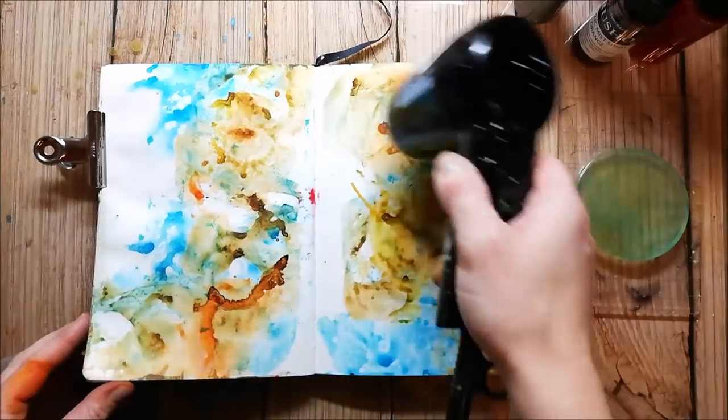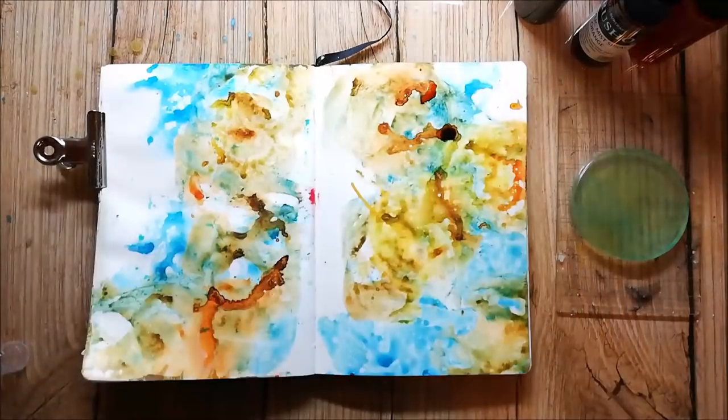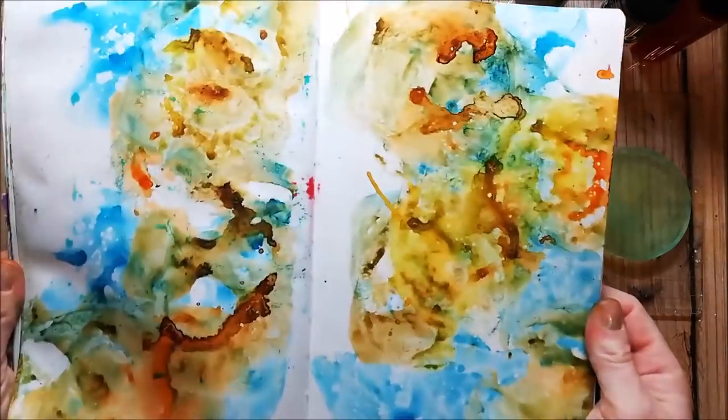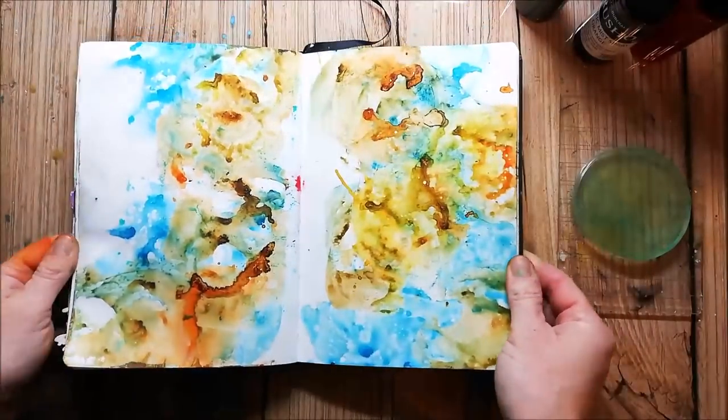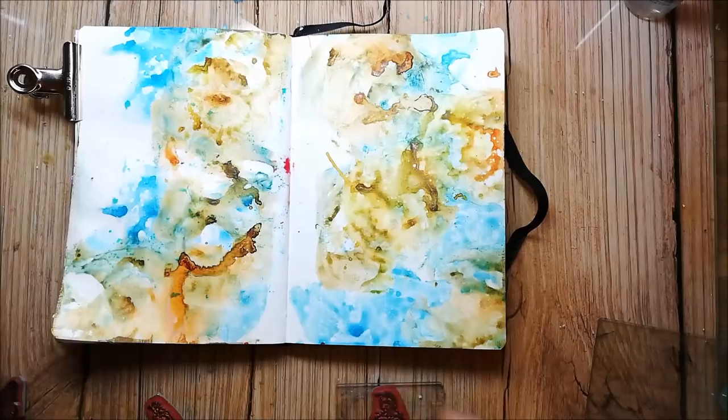Recently I got a lot of questions about the aqua ground and I just want to share the difference between using aqua ground in this journal and using nothing. Here you can see that the colors look much more dull than on the aqua ground.